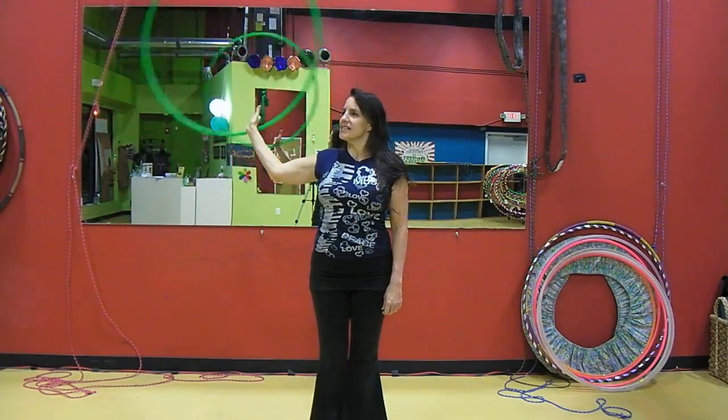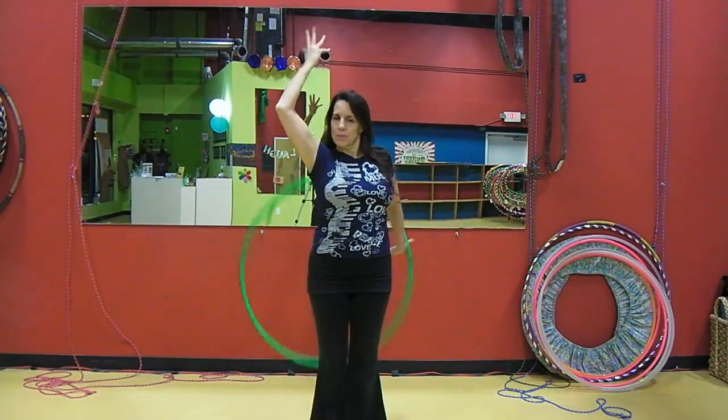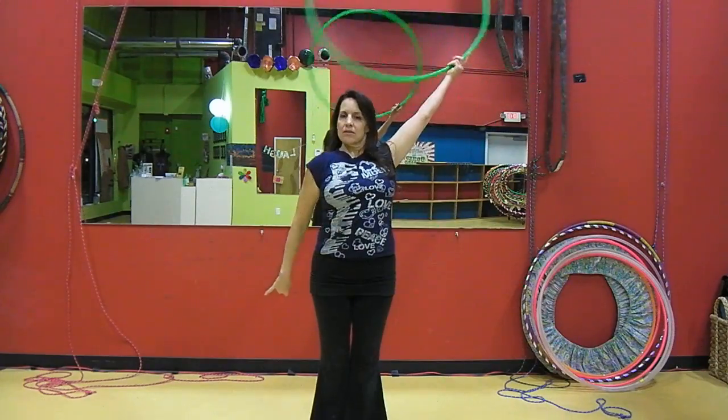I guess that's all there really is to say about this move. It's a little move, it takes some practice to do, but once you have it, it looks beautiful to just be able to stand here like this and move. You could even leave it on one hand and take the other hand out and do something pretty with it.